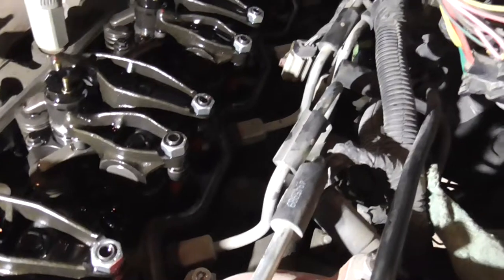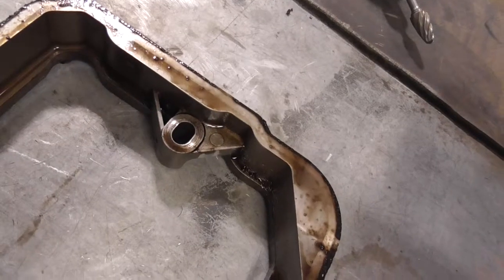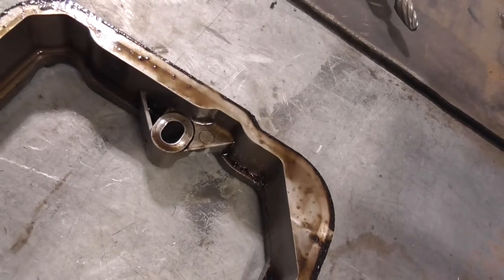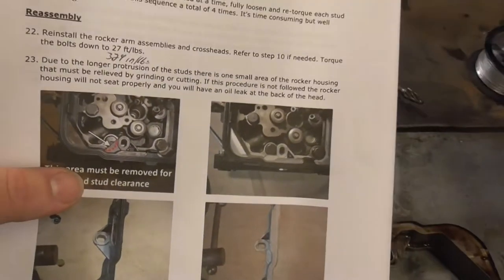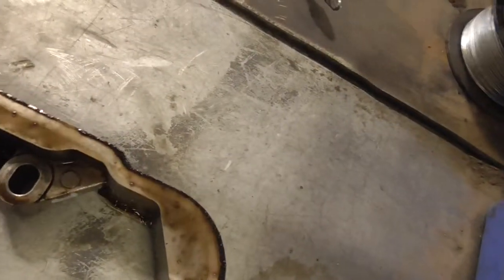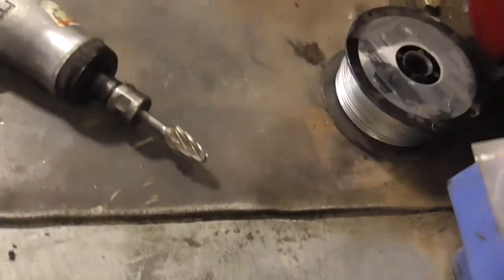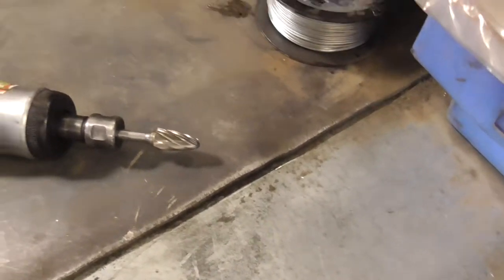Putting the ARP head studs in. After taking bore out on the rocker spacer basically, as you can see in the direction it shows. So taking bore out — I already started grinding on it a little bit. I am going to use a burr bit on it, a non-ferrous burr bit.